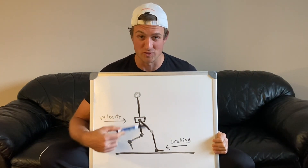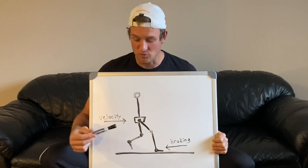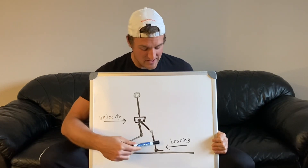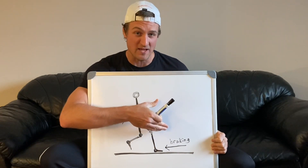But we have to keep in mind horizontal forces. So in a single leg jump, we have an approach — we're coming in with horizontal velocity. Then you're going to plant that takeoff leg. You're going to put that foot out in front of you to try to vault upwards off your takeoff leg.